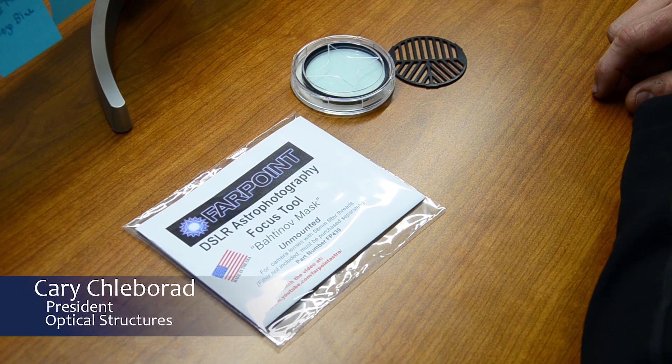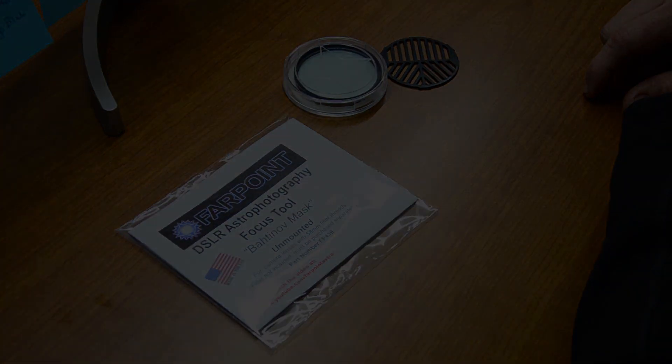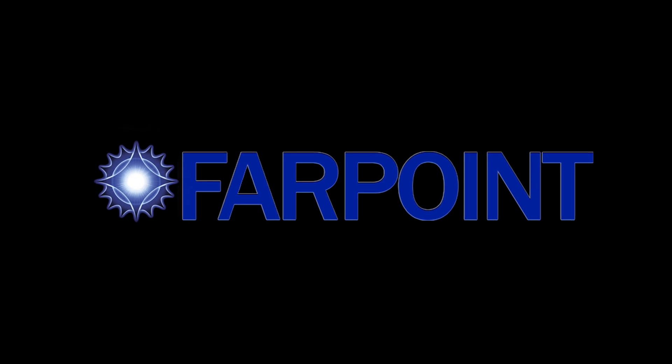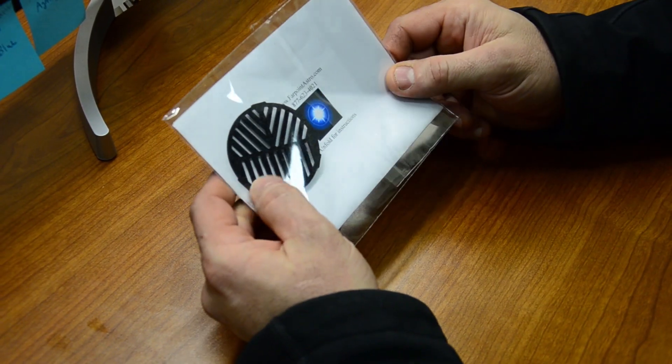Hi, this is Kerry from Optical Structures, and we're looking at the Farpoint Bahtinov mask for DSLR lenses. The mask comes packaged with instructions like this, and it's an unmounted mask.